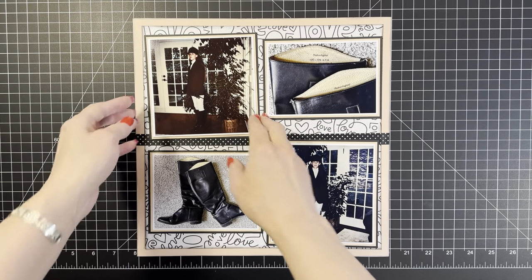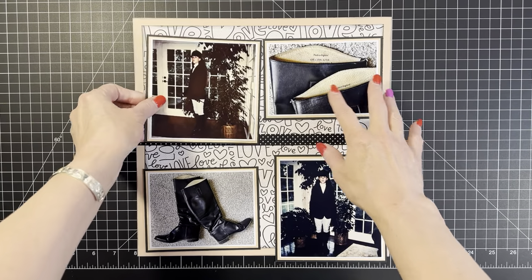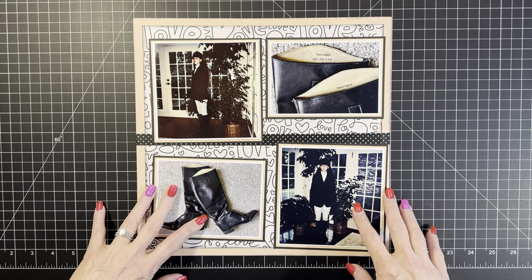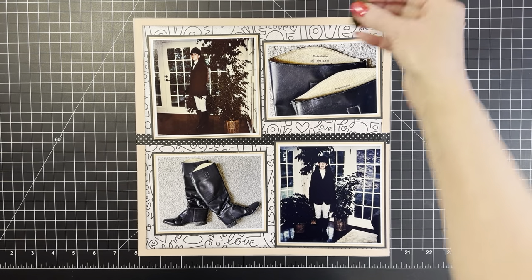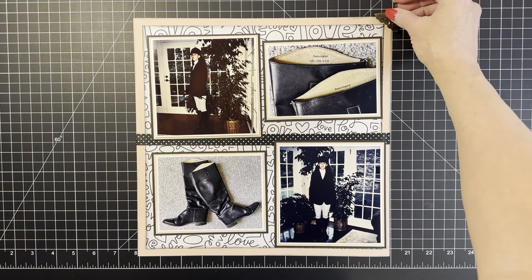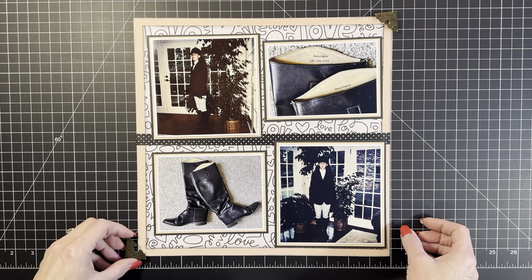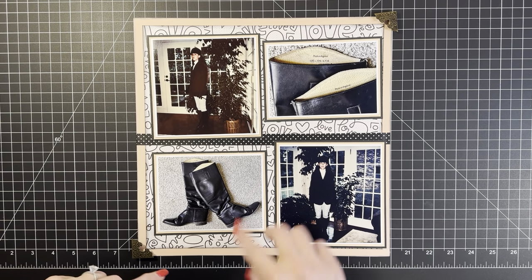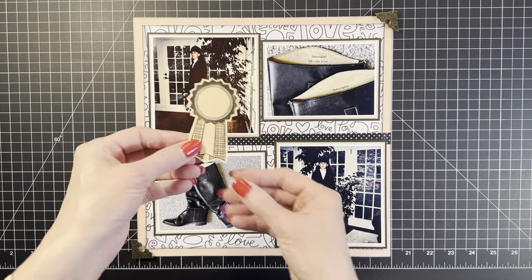Hi, welcome back to my genie bottle — welcome to Part Two. I put some washi tape down because I thought it looked decent across there, and I pulled out some things I thought would maybe look cute, like these little metal corner things that I've had in my stash since, you know, the 1800s.